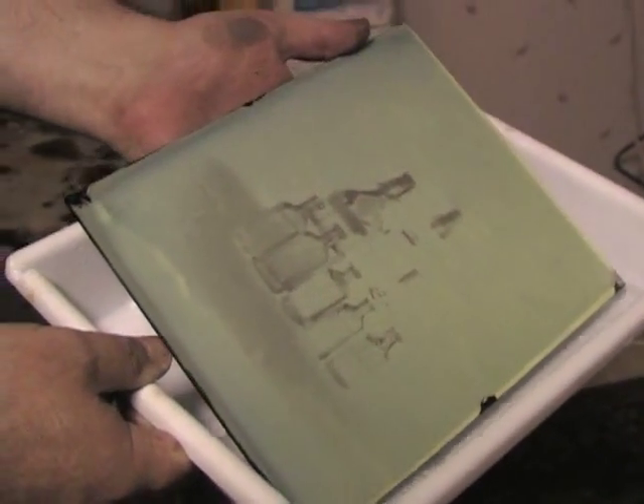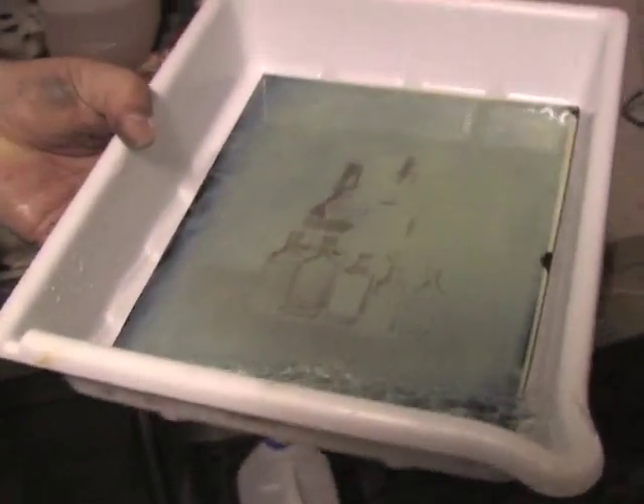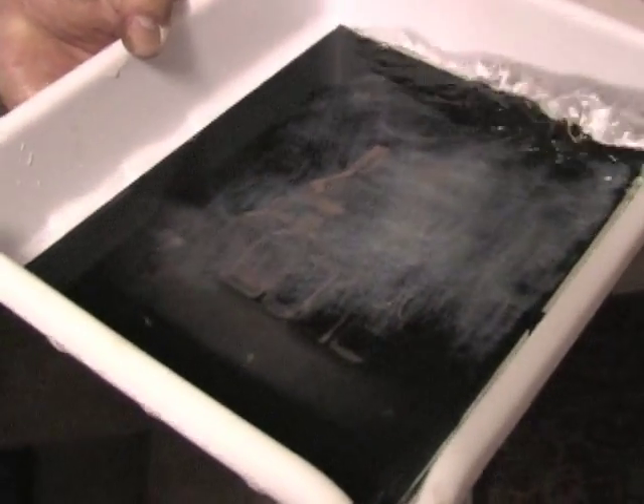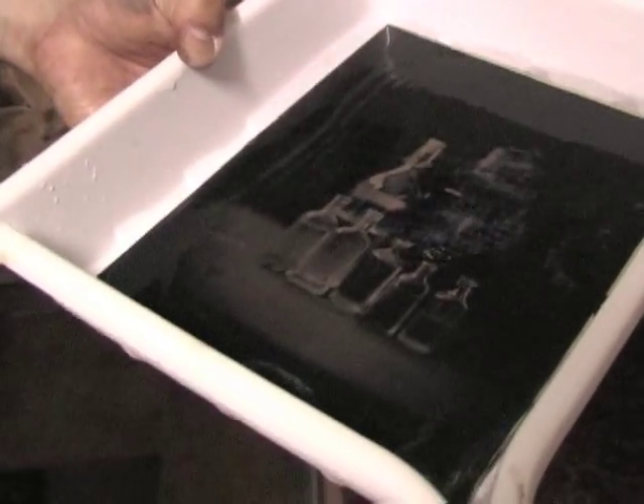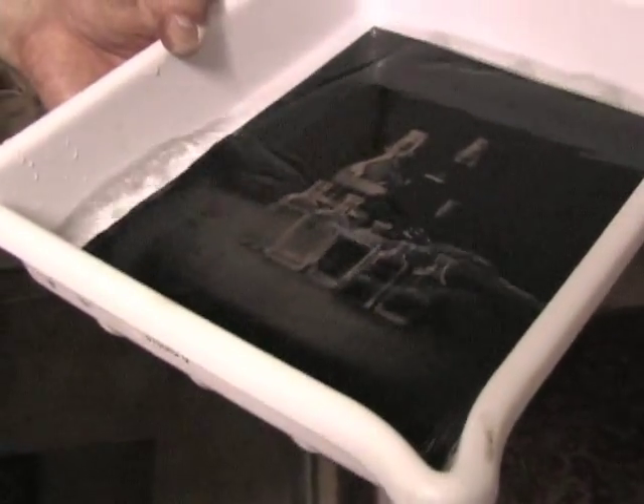Throw it in the cyanide and count it off — one, two, three, four, five, six.